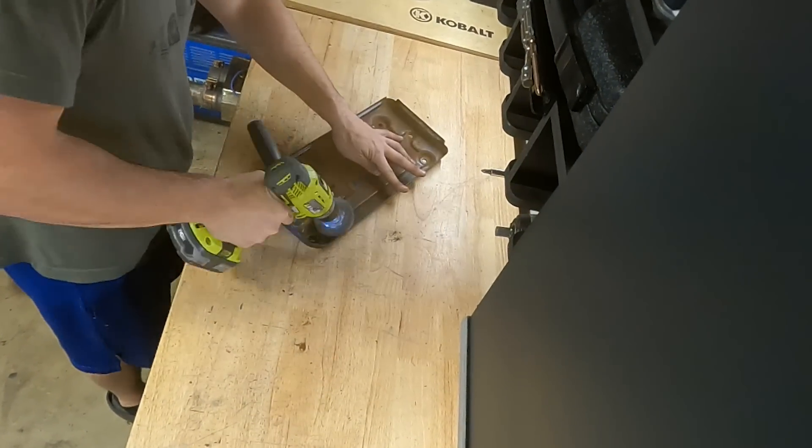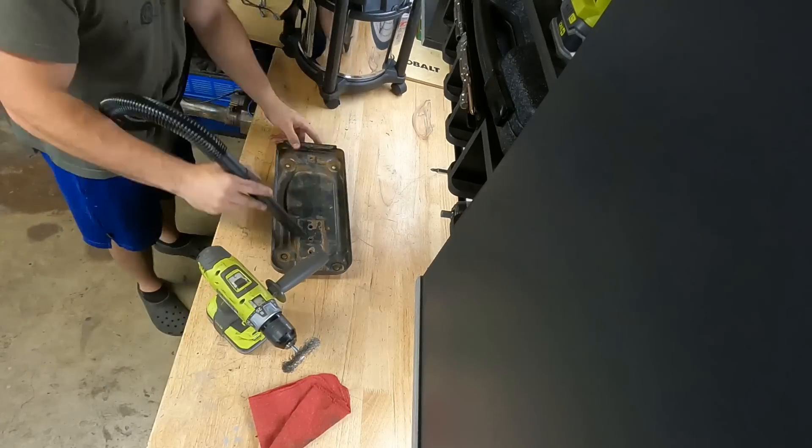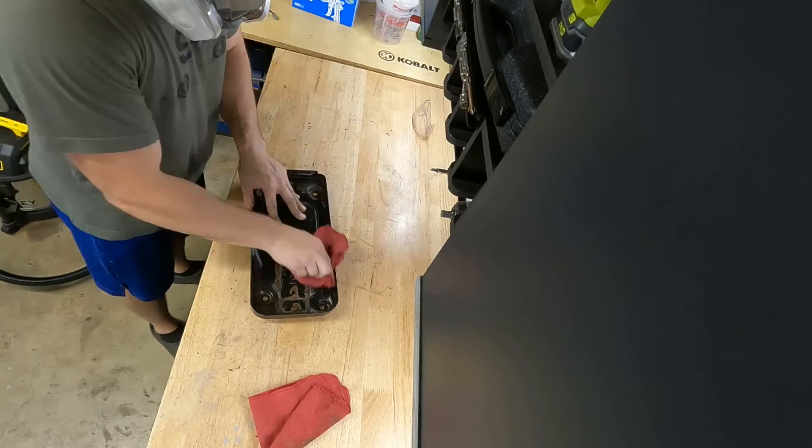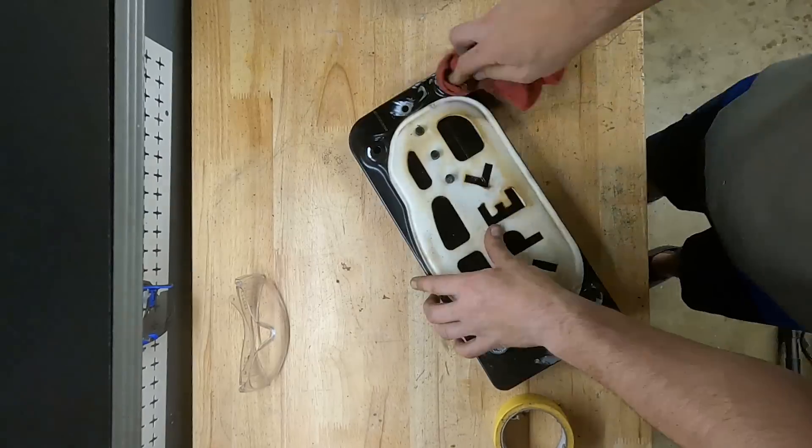Almost all the parts that came off this car were in pretty excellent condition, minus the smashed quarter panel. But the battery tray was definitely worse for wear — it had a good bit of rust on it, mainly surface rust, so it needed some grinding, some cleaning, and then a good coat of Rust-Oleum paint should fix this right up.